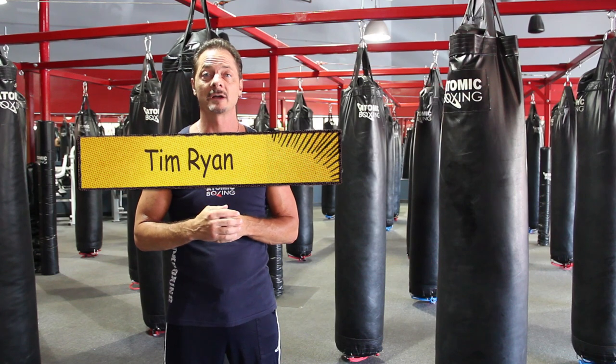Hello, my name is Tim Ryan. I'm the owner of Atomic Boxing with my brother Tom, where we do a workout we call Fusion Kick Boxing. Today I'm going to show you some movements on the bag and we're also going to show some off-the-bag stuff for self defense.